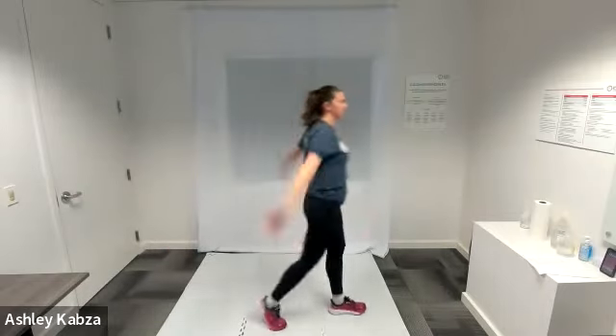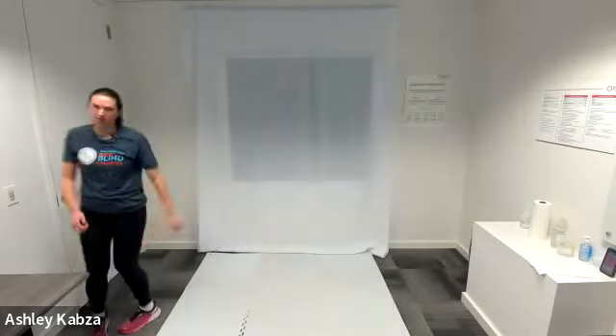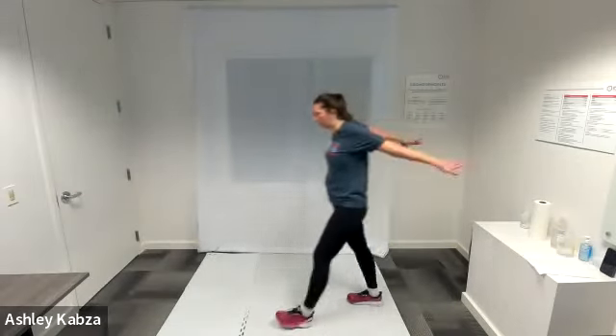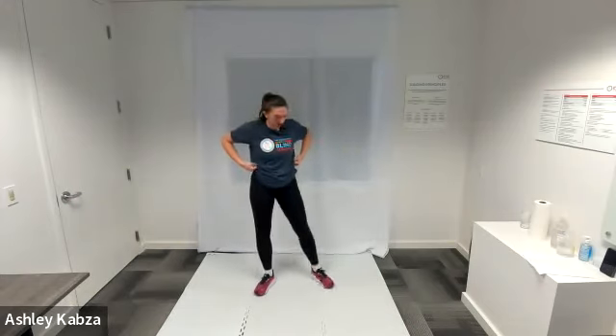I'm putting my arms in that T position and then doing clockwise circles, and then going the opposite way — counterclockwise circles. It's really warming up my whole body before we get into some cardio. After you're feeling good walking it out...